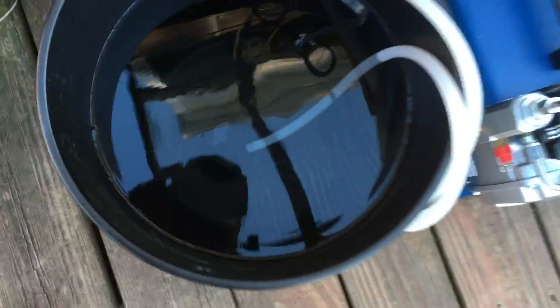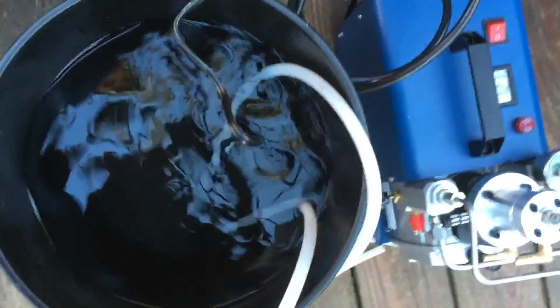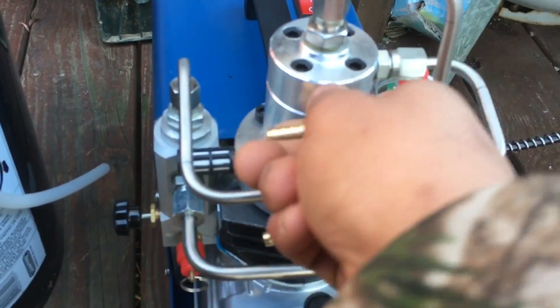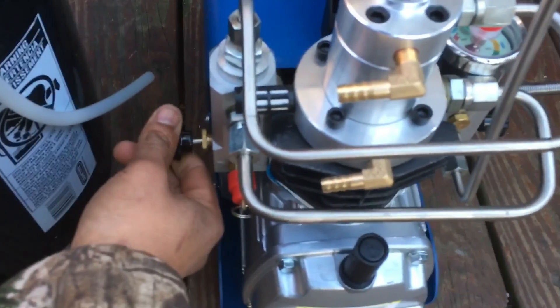I've got a bucket of water right here. My pump is at the bottom. This is my water-out tube and this is my water-in tube — sorry, this is my water-out-of-the-compressor tube right here. There's the compressor itself. Water-in goes on the bottom, water-out goes on the top.